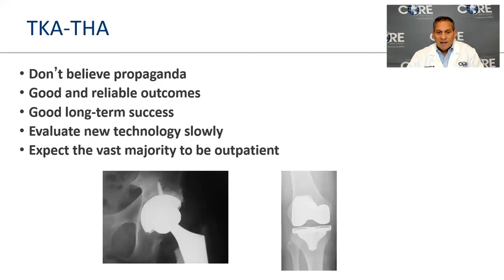Hip and knee replacements are wonderful operations. Don't believe the propaganda — if it sounds too good to be true, it probably is. You can have a good, reliable outcome if you maximize your potential ahead of time, stay well informed, and plan carefully. Evaluate new technology with appropriate caution. The vast majority of surgery moving forward will be outpatient. When you're done, your joint will be more stable, it will hurt initially, but your best and safest environment for recovery is absolutely at home.